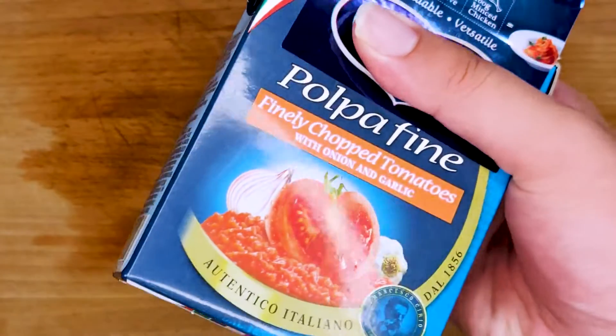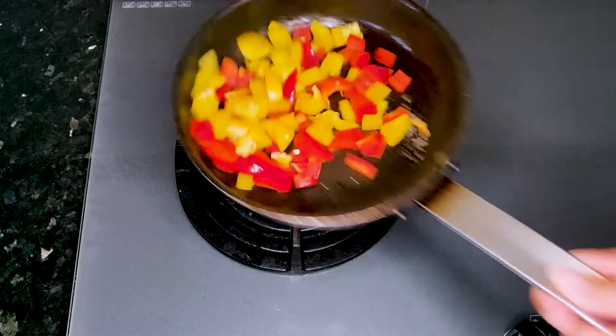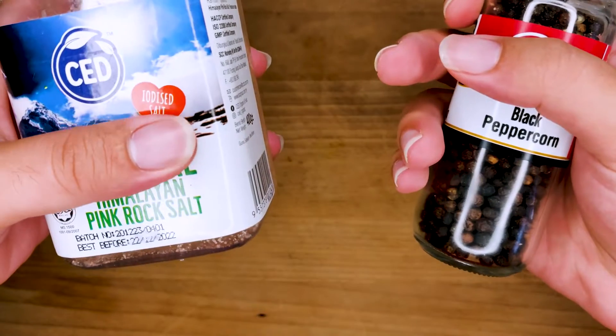For this pizza topping we need sieved tomatoes, mozzarella cheese, olive oil, red and yellow peppers, courgette, cooked mushrooms, and salt and pepper to taste.